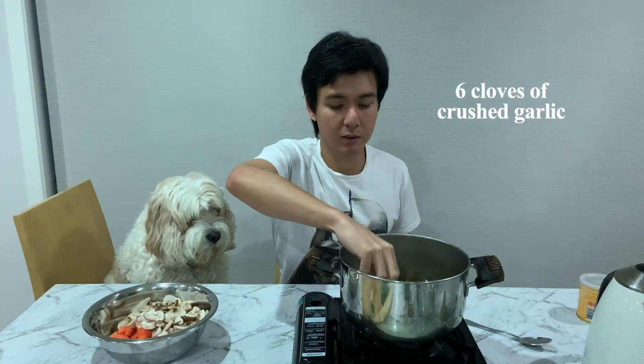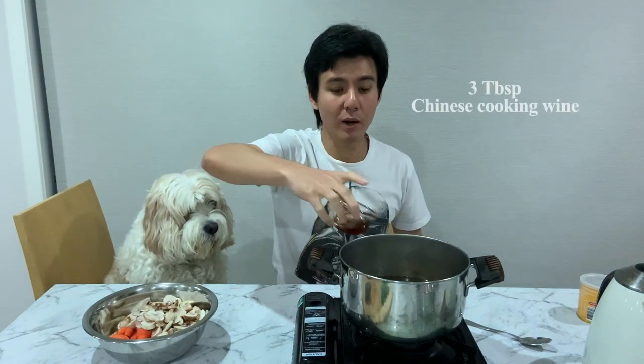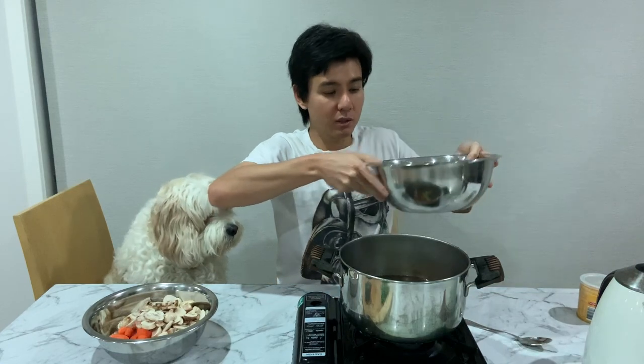Chop the rest of the spring onions and set aside for use later as a garnish. Put some boiling water into a pot. Add about 2 tablespoons of chicken stock powder. Add the garlic, the white part of the spring onion, the soy sauce, the Chinese cooking wine, and the rest of the chicken.